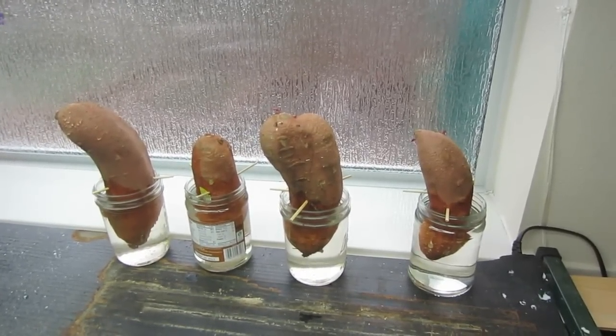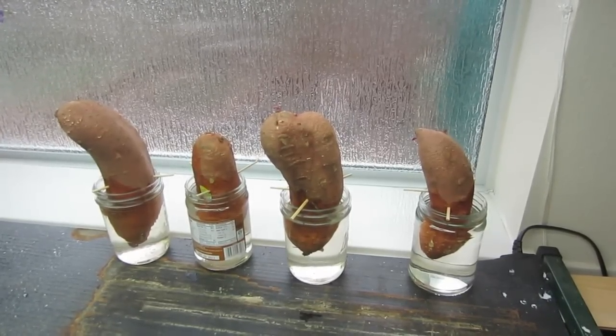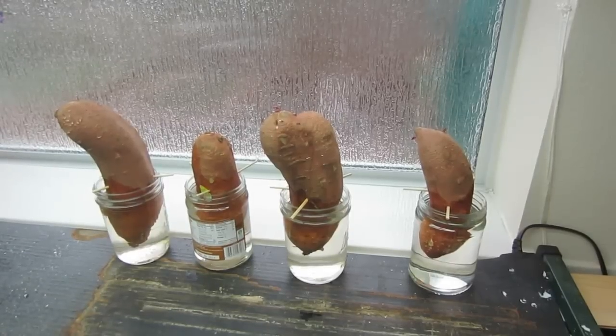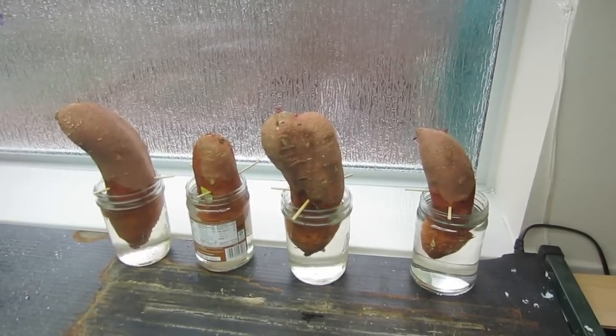Sweet potatoes are a beautiful plant. They will make a great ground cover if you want to put them out front — they have beautiful foliage and gorgeous flowers. No one would ever know that you're growing sweet potatoes in your flower bed.